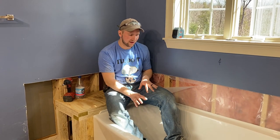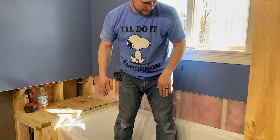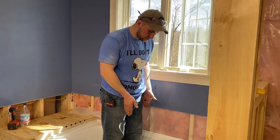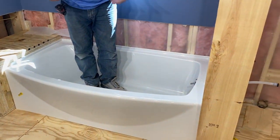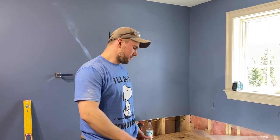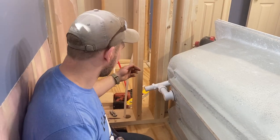We've got our tub dry fitted in again to make sure it's all level. We have a really nice level across the back and across the sides. This tub has two plywood rails, so I'm not going to put any cement under it or anything like that. I'm going to put some glue on those rails so it doesn't get squishy, and then we're going to put this in permanently — drilling pilot holes and screwing it in.